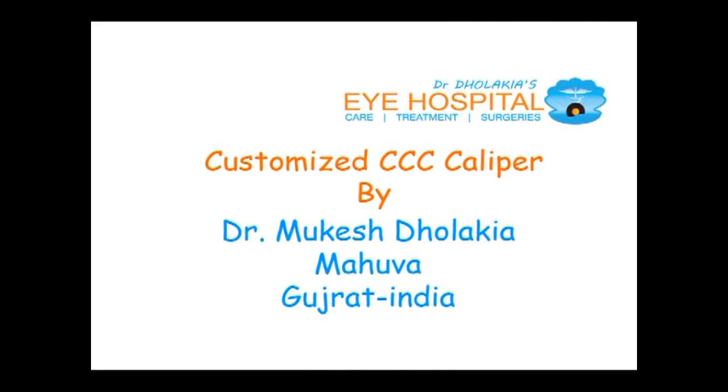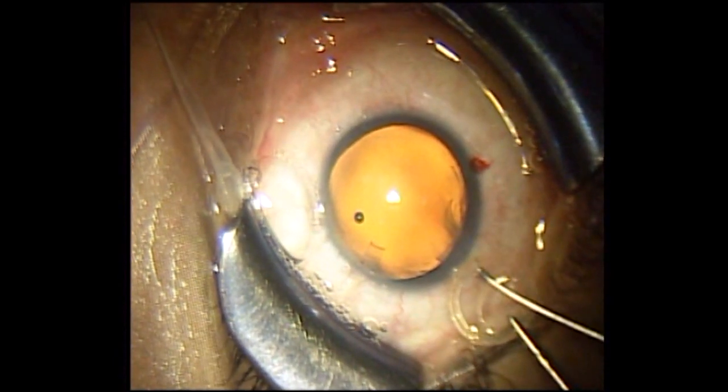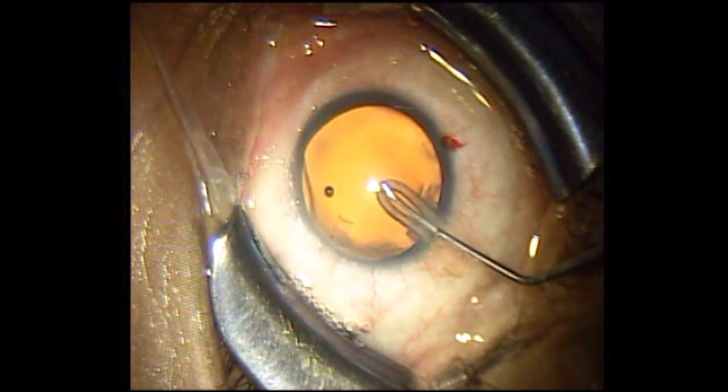I would like to show my customized CCC caliper. Let us see how it works. You need to introduce the CCC caliper — it is a silicon ring — with the help of a Y-fork, inside the anterior chamber of the eye.